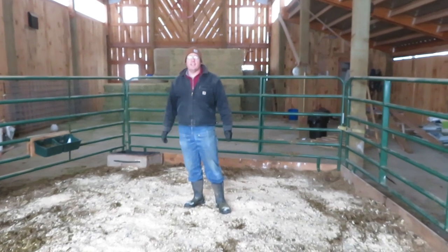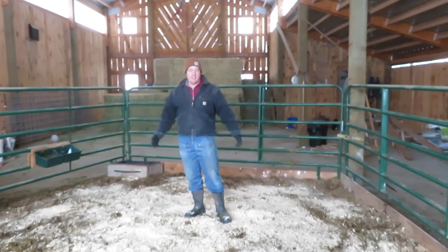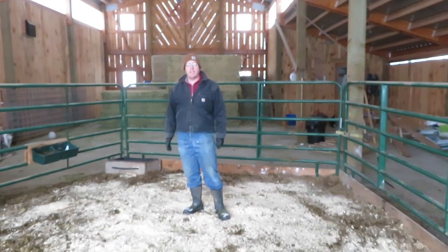We use kiln-dried planer shavings for bedding. It works well — we're in an area where it's available, the cows like it, and we're going to go get more today.